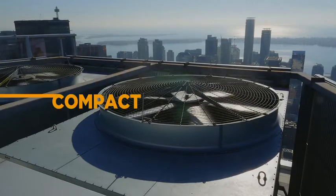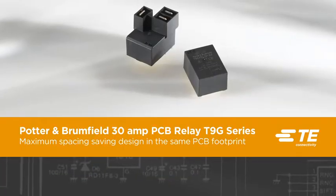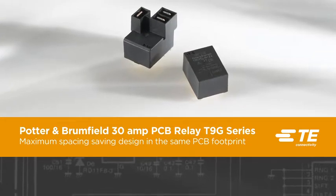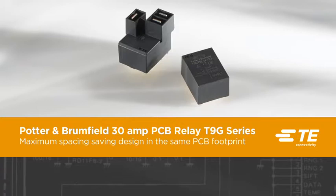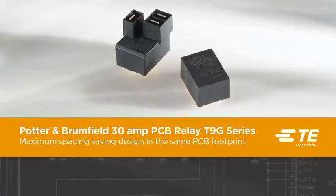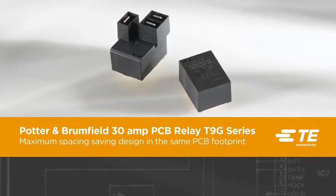In order to help save PCB space without compromising power and performance, TE Connectivity has developed the Potter & Brumfield 30 Amp PCB Relay T9G Series. TE's T9G Relay Series is a compact, energy efficient, 30 amp power PCB relay that has been specially designed for HVAC, appliance and industrial control applications.